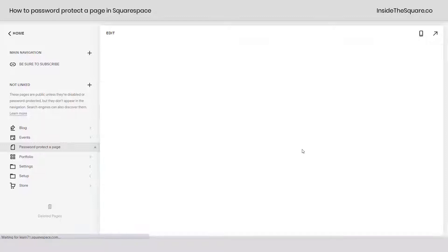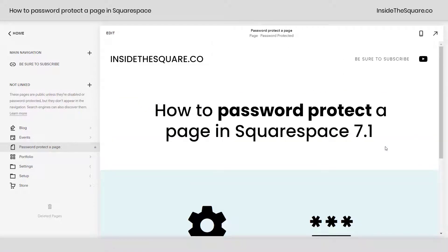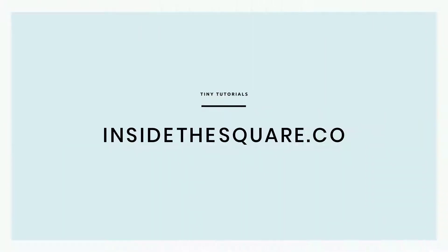Now anyone with that specific password will be able to access the content on the page. For more tiny tutorials like this one, visit InsideTheSquare.co.